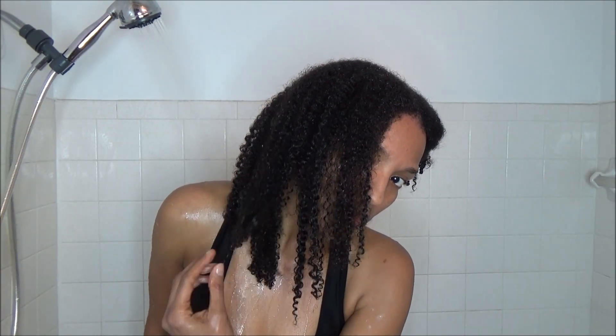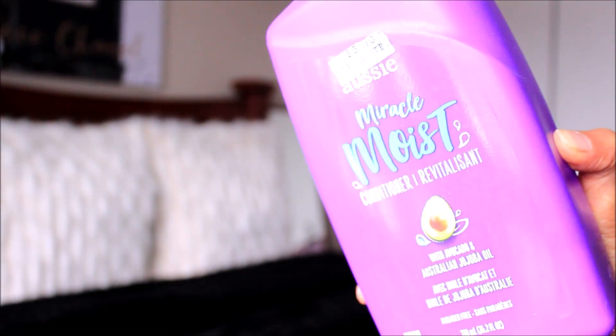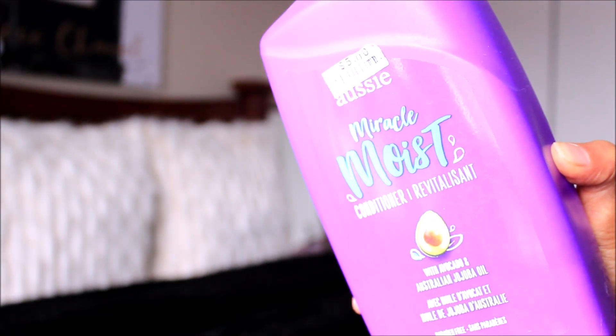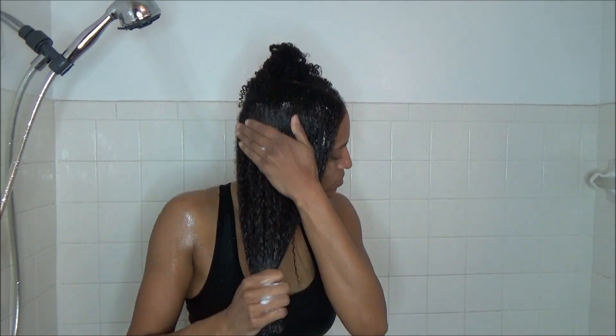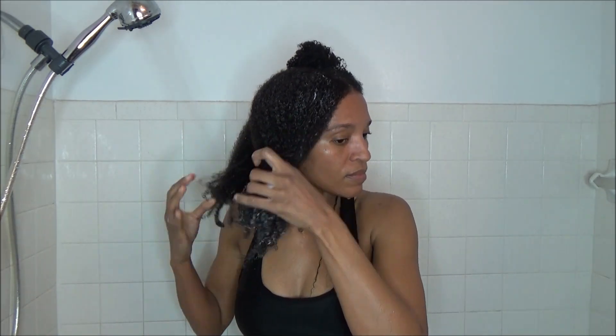This is what my hair is looking like. Then I'm going to go in with my Aussie Miracle Moist Conditioner to give my hair some slip and to detangle. I'm just adding this to the section on the right side of my head and working it in. Then I'm dividing my hair into subsections and taking my wide tooth comb, working from the bottom all the way to the roots.